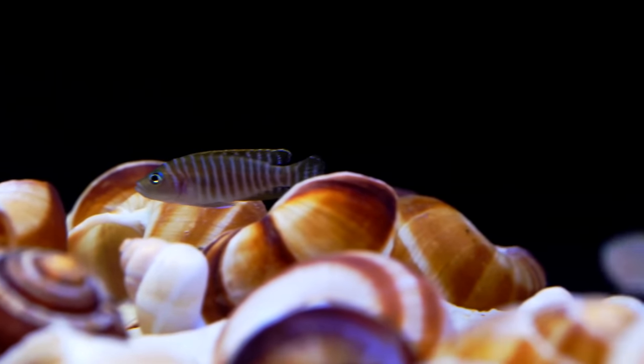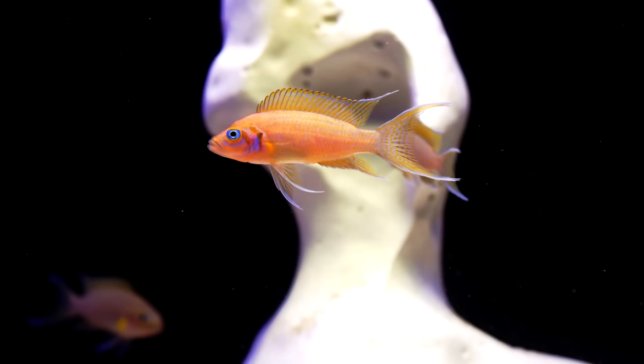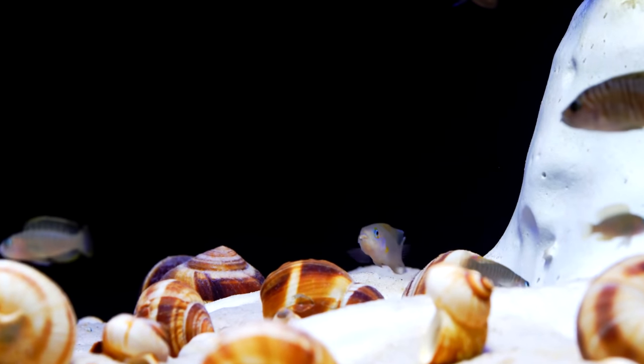There will be a little bit of tension and bickering — this is not for the squeamish because they are a little bit semi-aggressive with one another. But if you have that pile of rocks and all those shells, they will cohabitate. It is a very fun tank to just sit in front of and stare at for a few hours and watch all the things that go on.